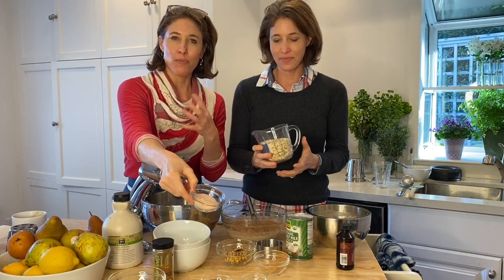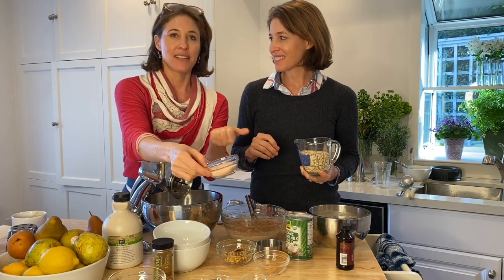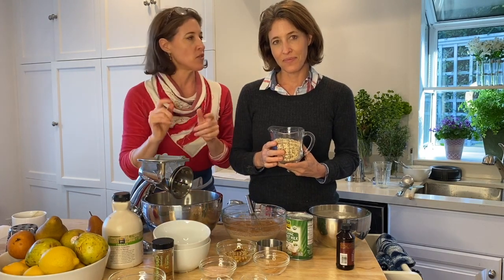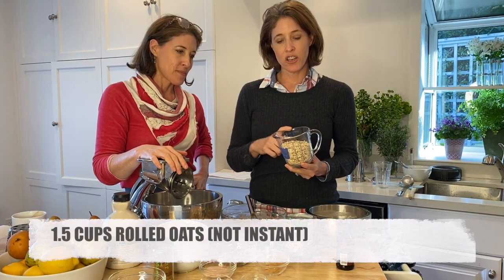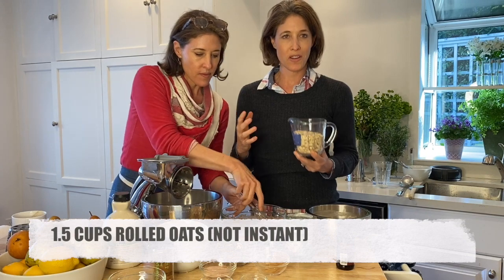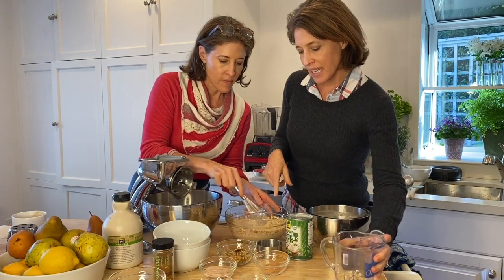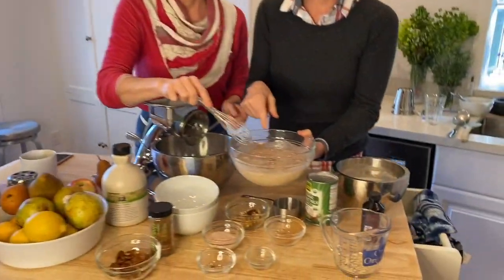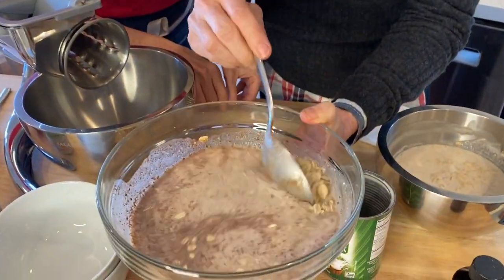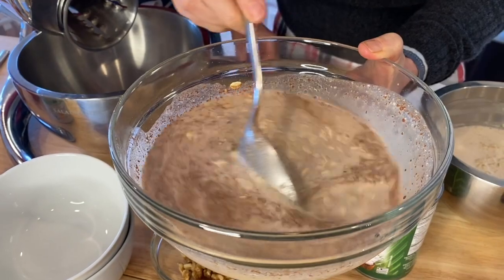We've been reading that there are plastic contaminants in some of the other brands of salt out there, so this comes from the Himalayas. It's clean and actually has some good nutritional value — there are some minerals. So I'm just adding good old-fashioned rolled oats, organic, about a cup and a half. We're just going to give this a stir and show the camera — you're going to see it looks fairly thin right now, but the oats are going to start absorbing the liquid fairly quickly.